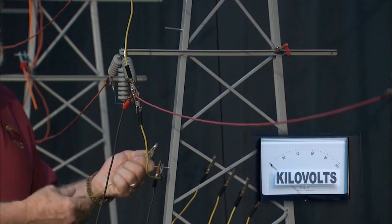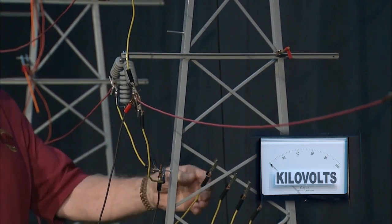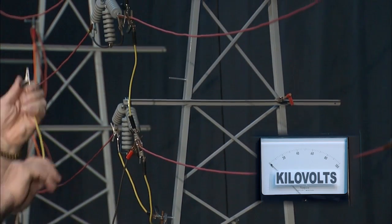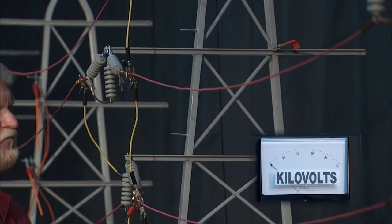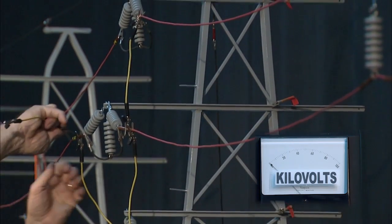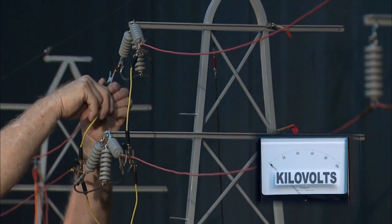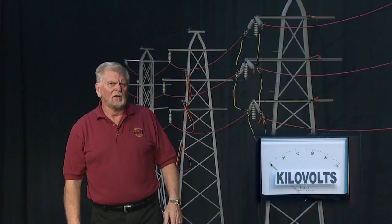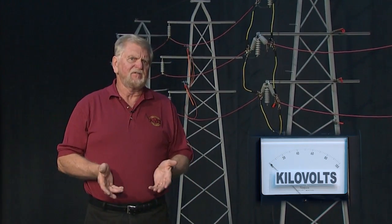I'm going to place this second set of grounds — from the ground source to the bottom conductor, from the bottom conductor to the center conductor, and from the center conductor to the top conductor. I now have two complete sets of three-phase short-circuiting grounds connected to the structure ground source, and the meter reading still shows that the worker would be safe.